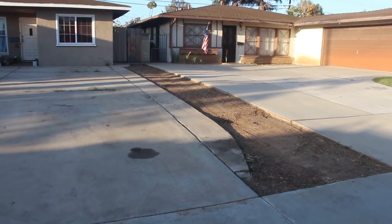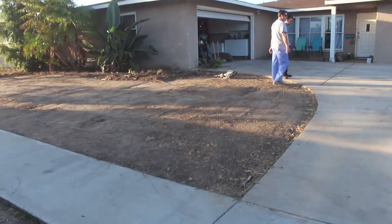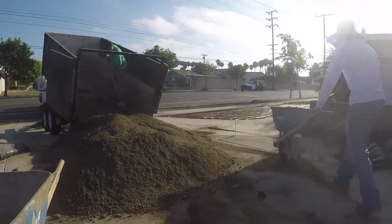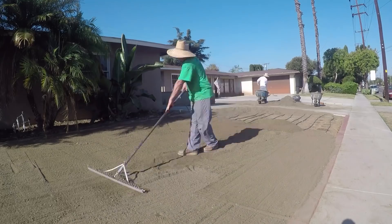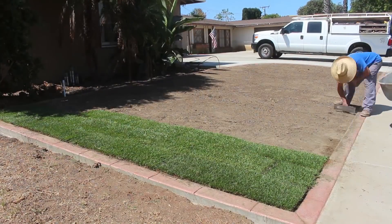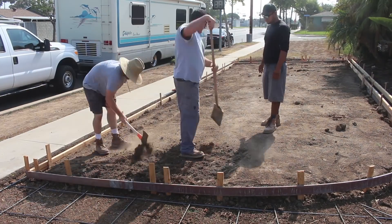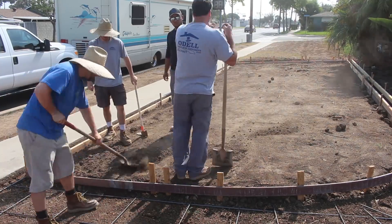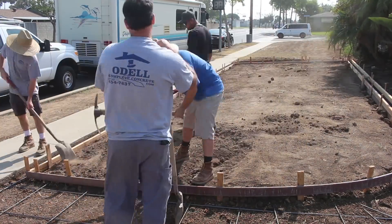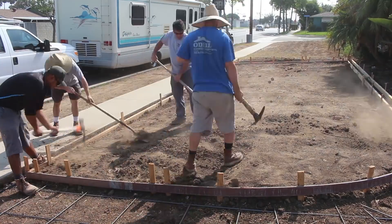Hi, David Odell here with Odell Complete Concrete. You may have seen some of these videos because this is Part 4 - the actual laying of the sod. In Part 1 we showed a water main break, Part 2 was the setup, Part 3 was the pouring, and now here we are at the end product which is Part 4.